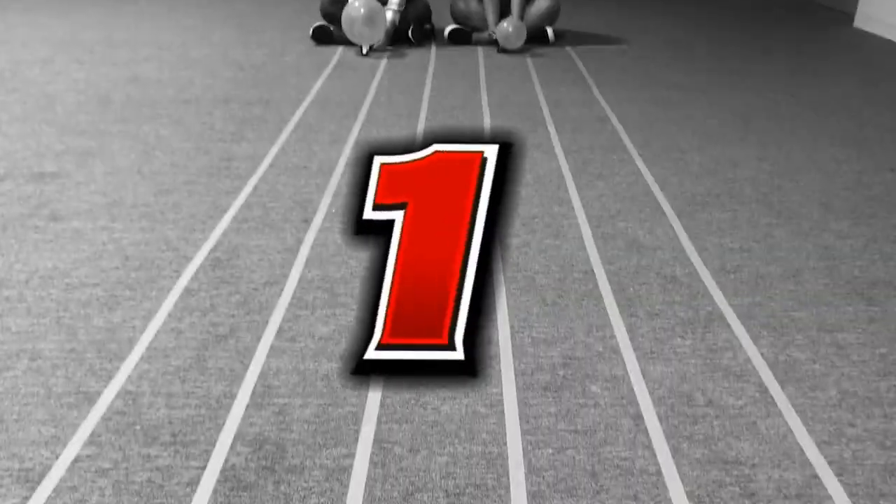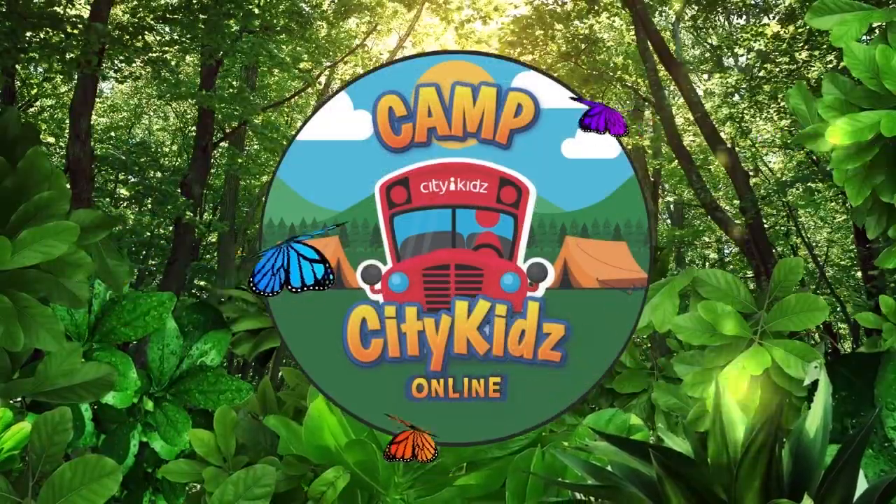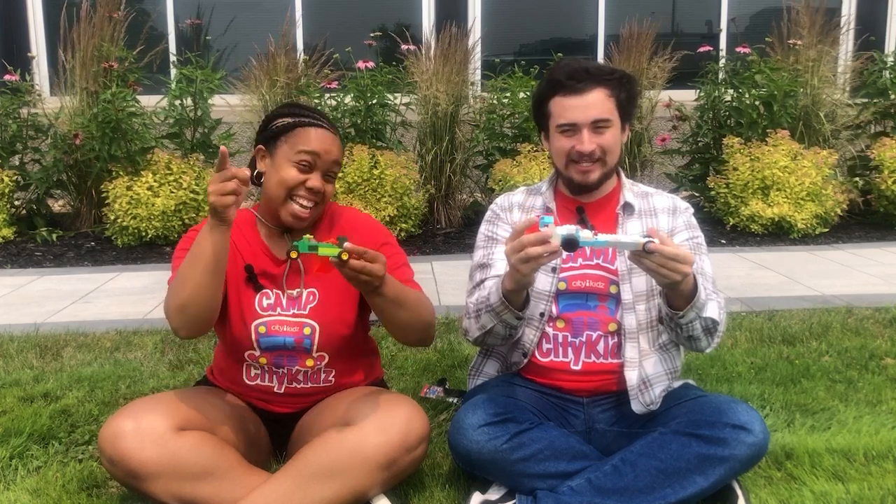3, 2, 1, GO! Hey City Kids, check out this LEGO car I made with Josh. Wow, don't these look cool? Today we're going to show you how to make your own balloon-powered LEGO car. Let's get started.